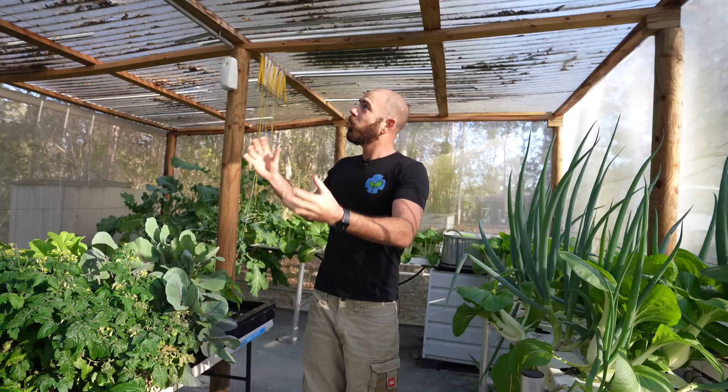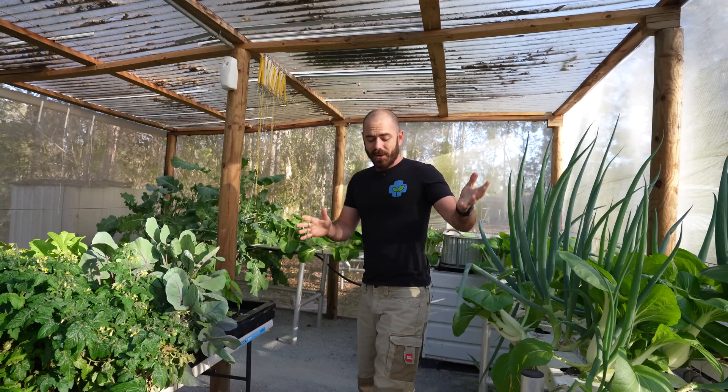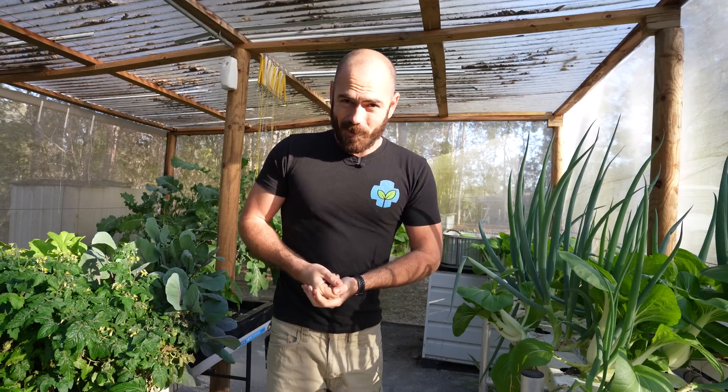I'm going to be showing you what's going on around here because it seems like the videos are coming out at a glacial pace, I know, but I've been working on some content that's just been taking so much longer than I thought it would, and I guarantee you there are some gems coming in the not too distant future. Let me show you what's been going on that's been taking up so much of my time.